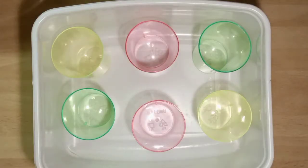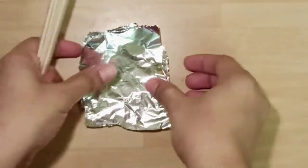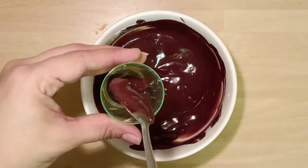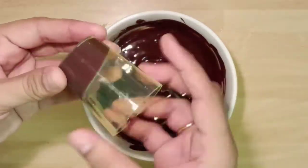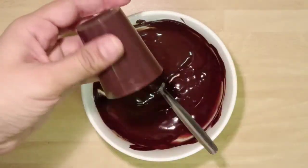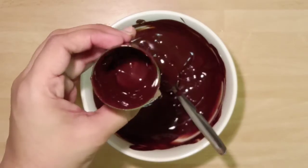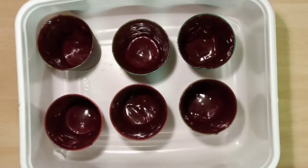To prepare choco bar we require small glasses, ice cream sticks, and aluminium foil cut into squares. Take each glass and put some dark chocolate mix in it. Roll the glass so that the chocolate mix covers it and makes a layer. Prepare all the glasses the same way and refrigerate them while we prepare the milk mixture.